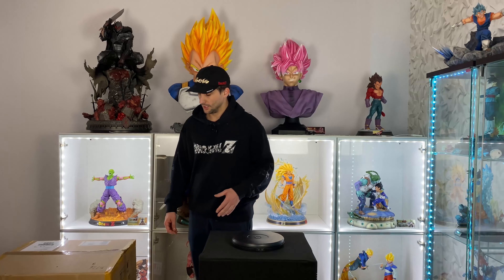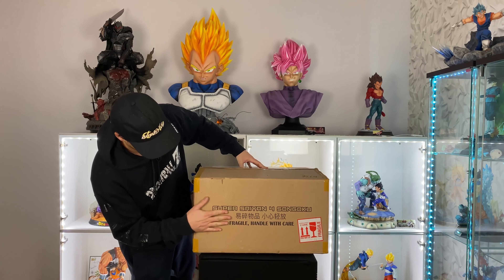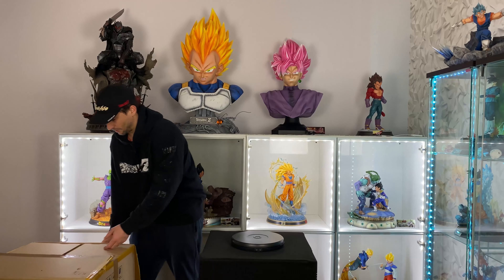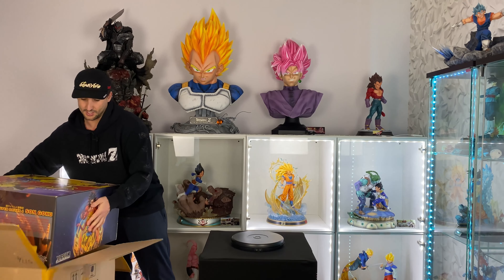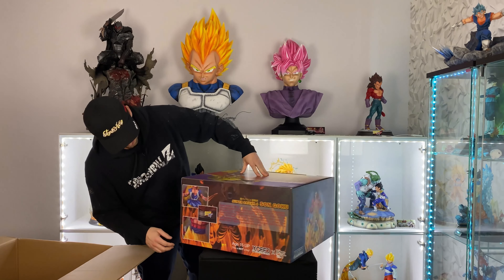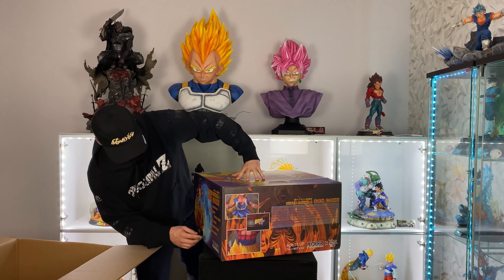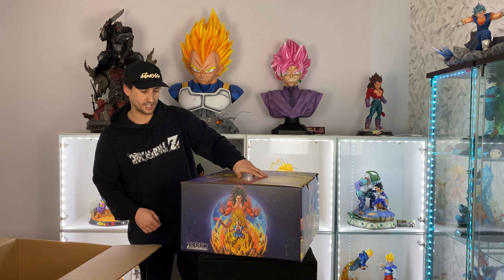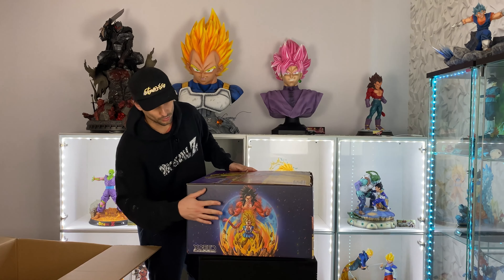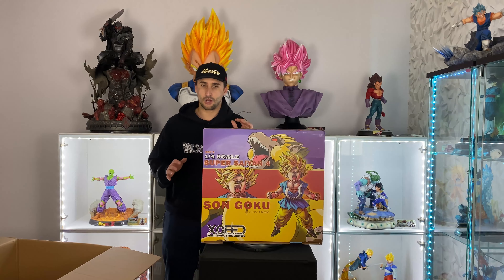We'll start with the box as usual. Those boxes are empty since I need to put the statue back in, but I'm gonna show you the box real quick. We got two boxes — a small one and a bigger one. I'm gonna take the box out so you can see the art box, because that statue comes with the art box, which is really cool and actually super sick. That statue is going for crazy prices now since it's hard to find. We have all the dimensions, weight, and it's a limited edition — about 600 pieces.